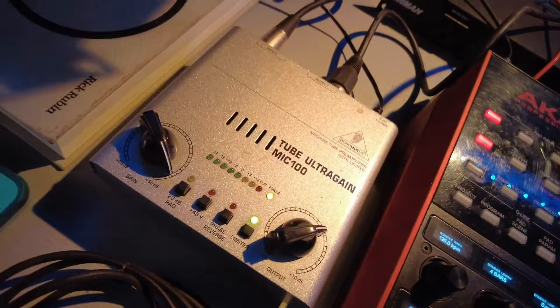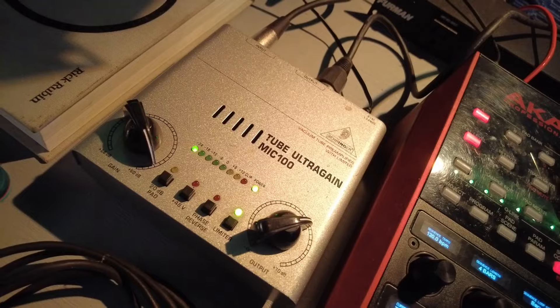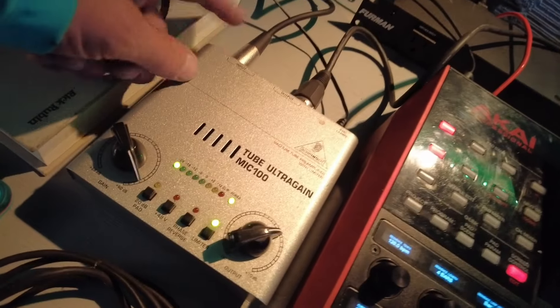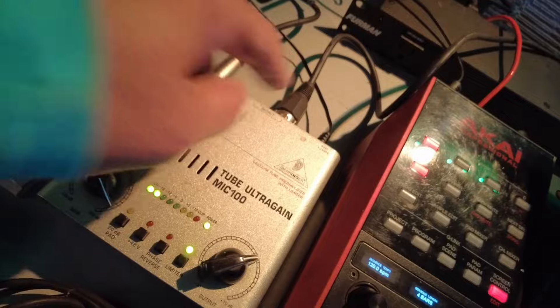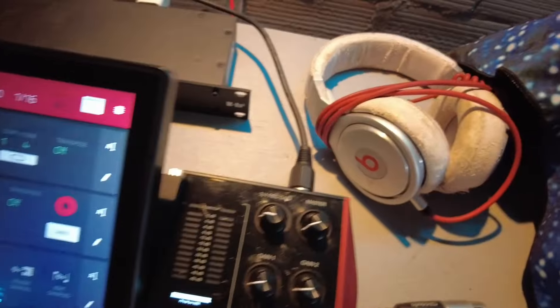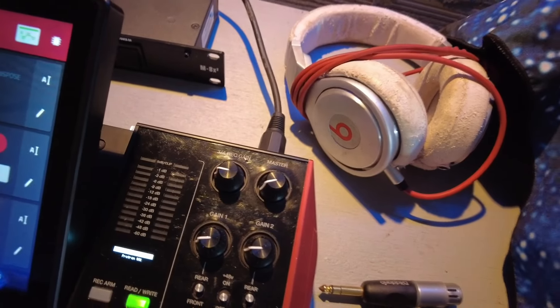I'm going to load an empty project. I've got my mic going through this tube preamp. The mic is plugged into the back here, and the output of it is going into the back of the MPC right here. This MPC has a combo jack — you can do XLR and quarter inch.